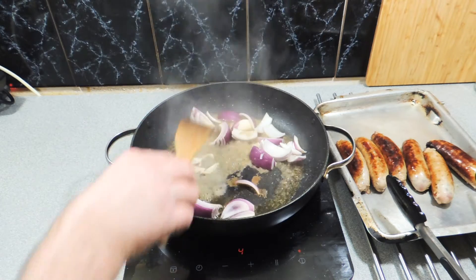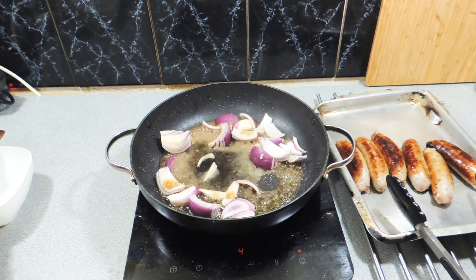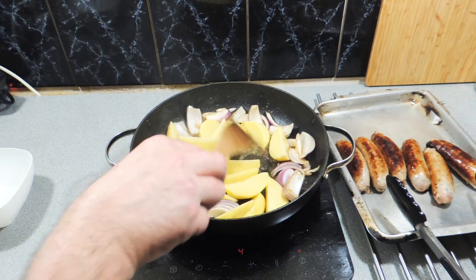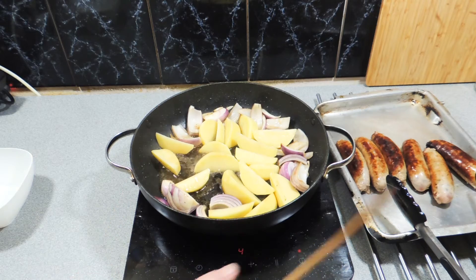I've got one red onion which I've just cut into wedges, which is actually six pieces. Put those in. I'm going to put in around about five sort of medium sized potatoes cut into wedges — they can go straight into that oil as well.